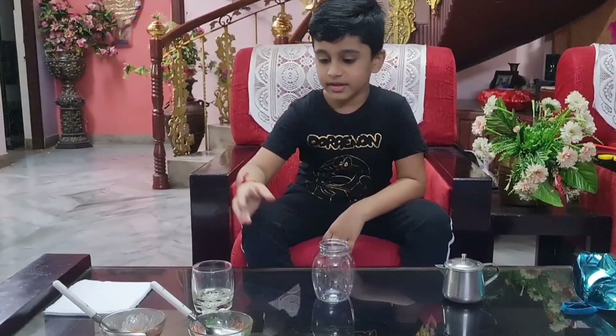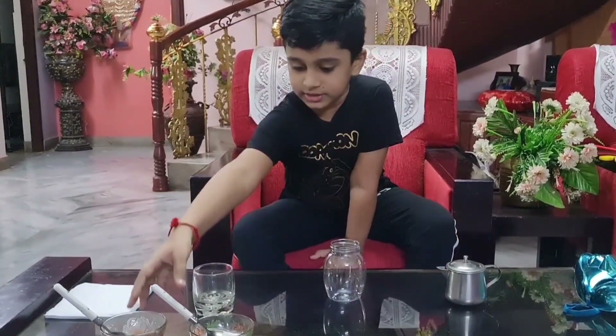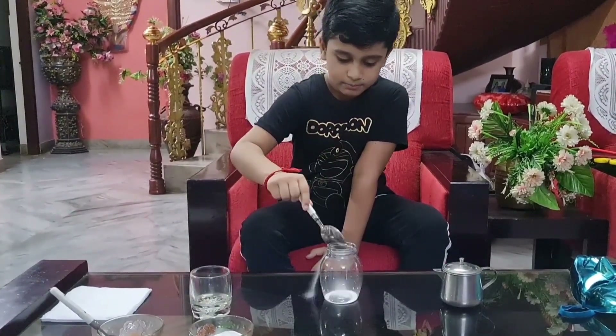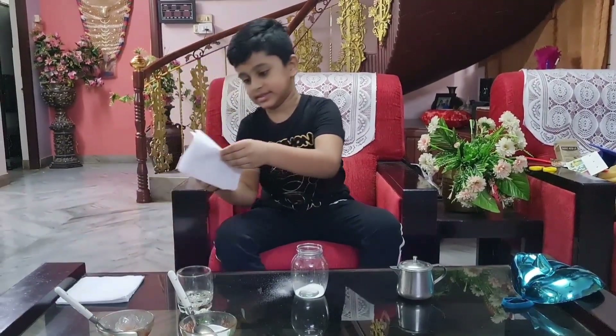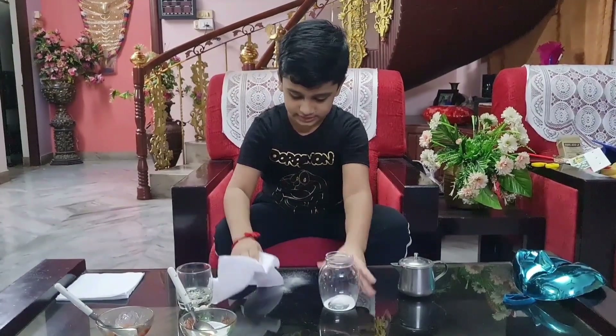First you can take a jar like this, then we have to take baking soda and put two spoons of it in the jar. So let's take two big spoons, just like this, and put it in. One more spoon — guys, don't worry about the mess, I have tissues.